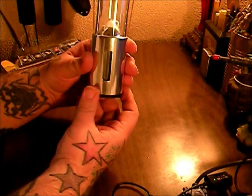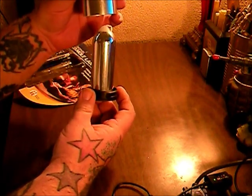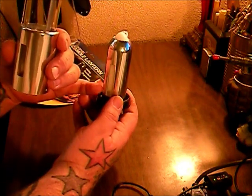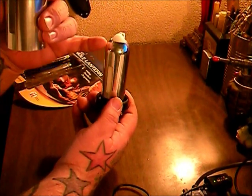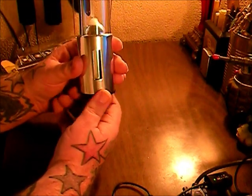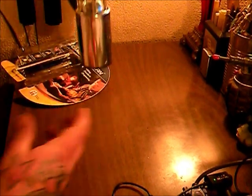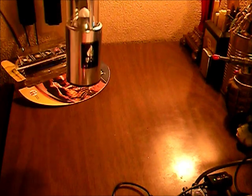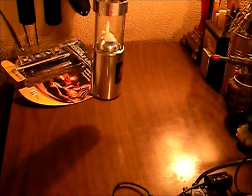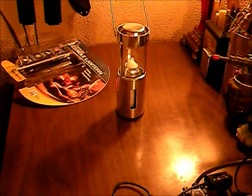You would unscrew the base to light the candle. There's a spring in here so as the candle burns down, the spring pushes the candle up so the wick stays up at the top. So you would just light it, put it in there like this, hang it from something, or you could just set it on your desk — whatever.